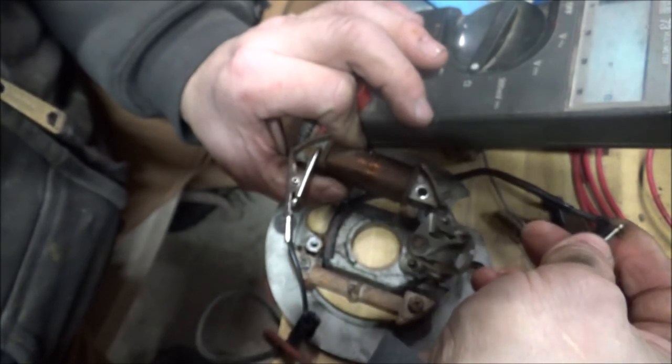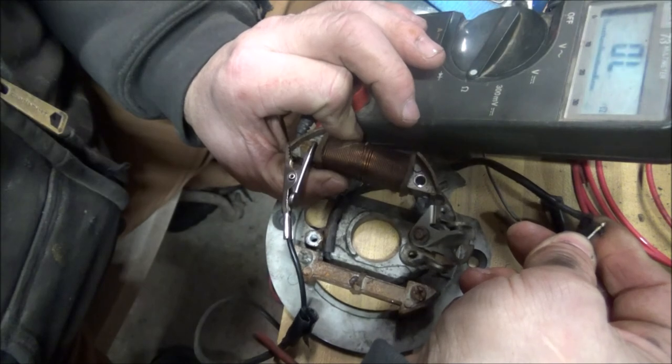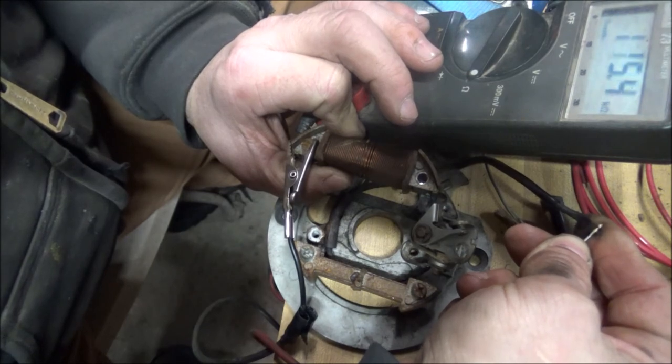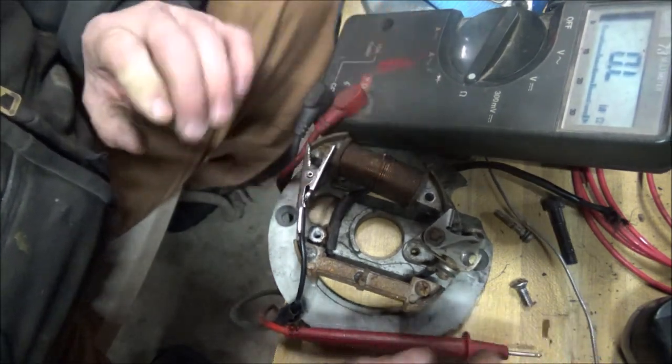It's all over the place — 16, 1.0, 1-point-something. So if you guys have any ideas, let me know.